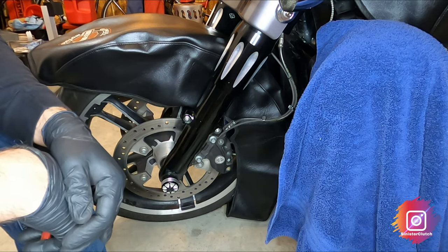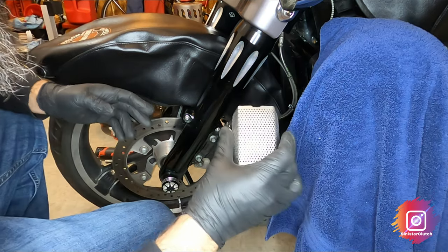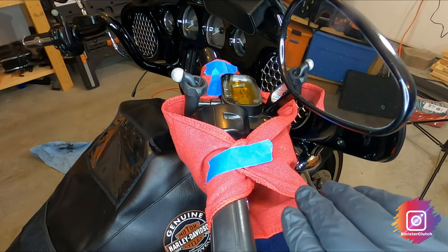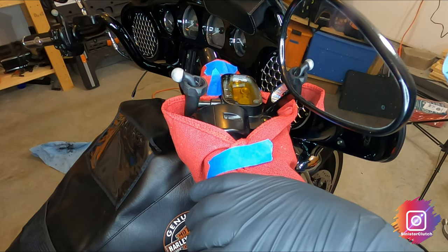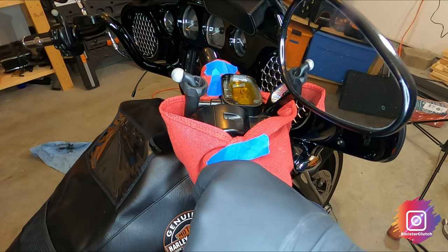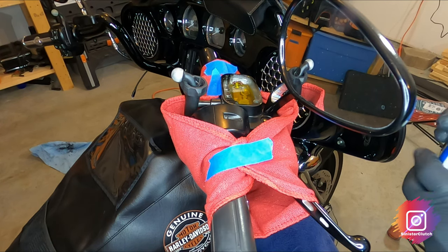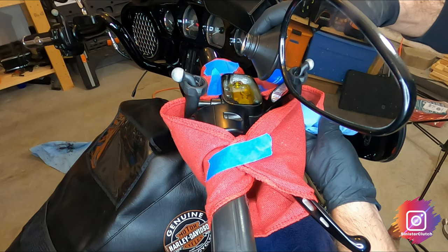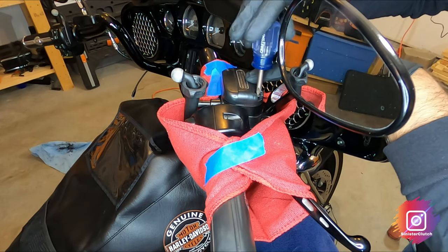I'm going to go ahead and do the right side caliper, but I'm not going to show you that — it's the exact same process. It's actually easier because you don't have to deal with the wheel speed sensor. Now put on your caliper screen insert. With the front brakes done, squeeze the front brake lever — I'll add brake fluid after since it'll go down into the lines. Slowly pump it, then add a little more up to the fill line. Don't over-tighten the cap, as it could warp over time.